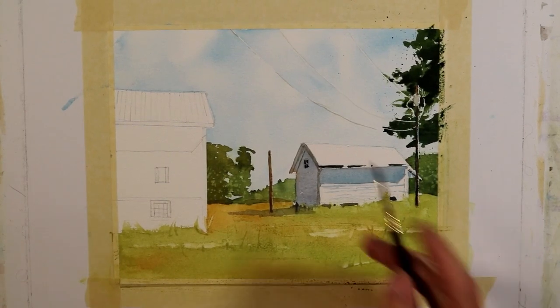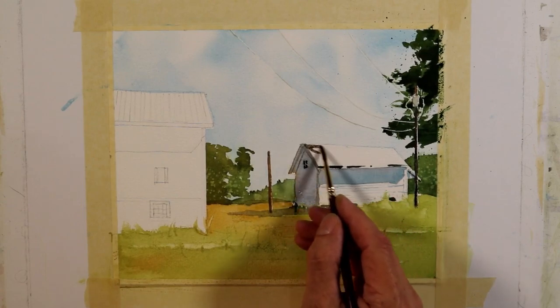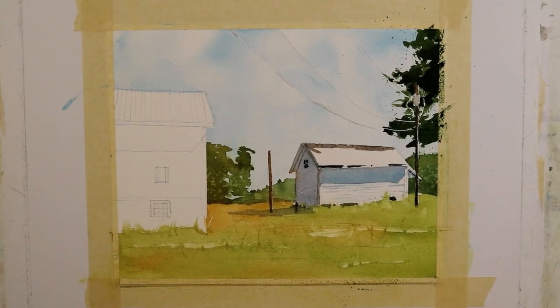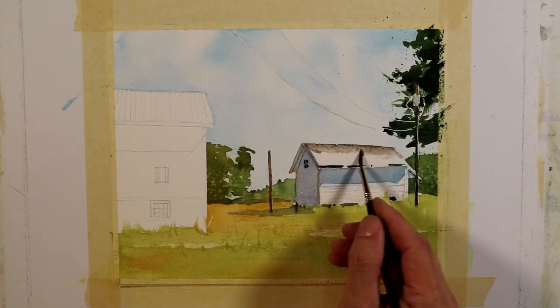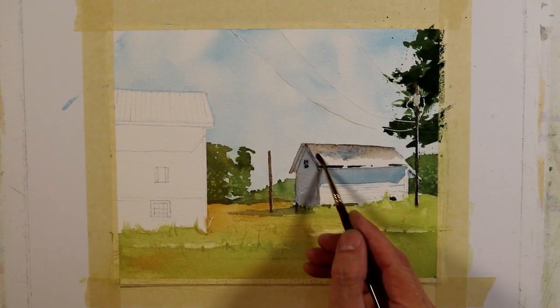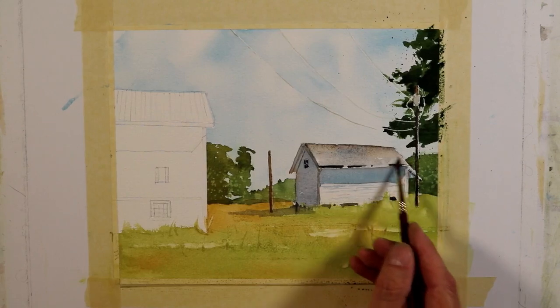I'm going to put a light wash on the roof of the building. I'm using a mixture of cerulean blue, quinacridone rose matter, and some raw sienna to neutralize it — the cerulean and rose matter make a purple tone and the raw sienna neutralizes it a little. I take some clear water to thin that down, then add a cooler mixture with more blue, and just gradate that down to the edge with clear water and leave it.